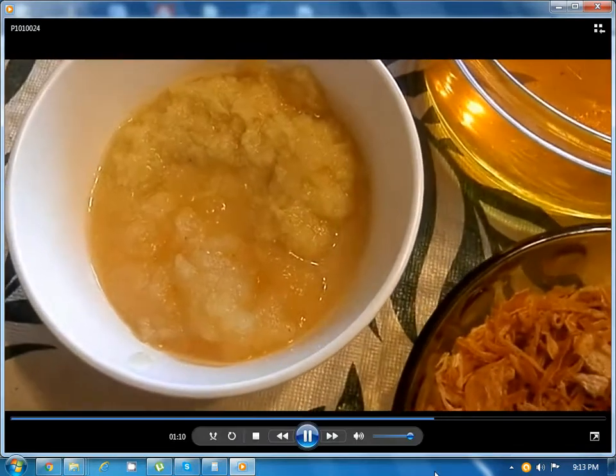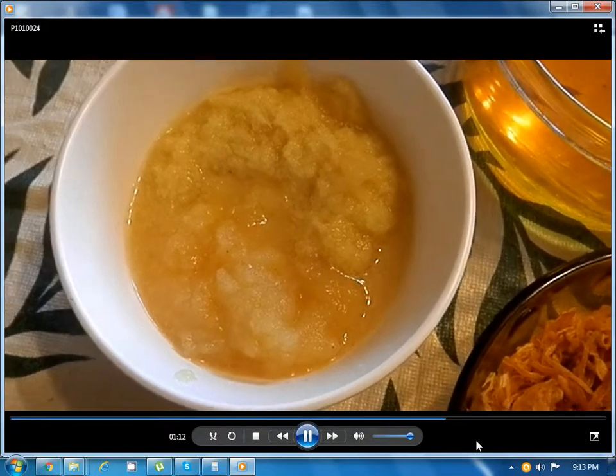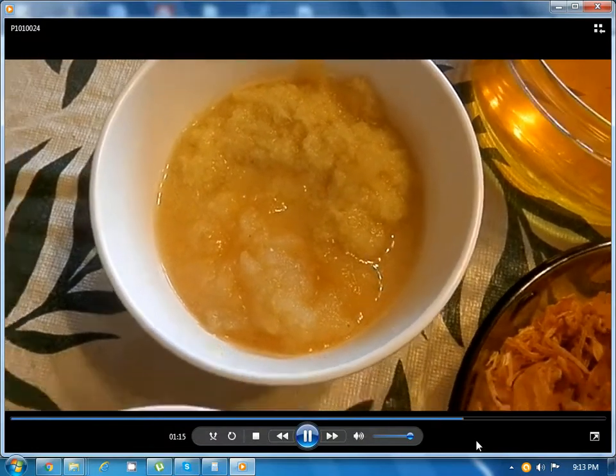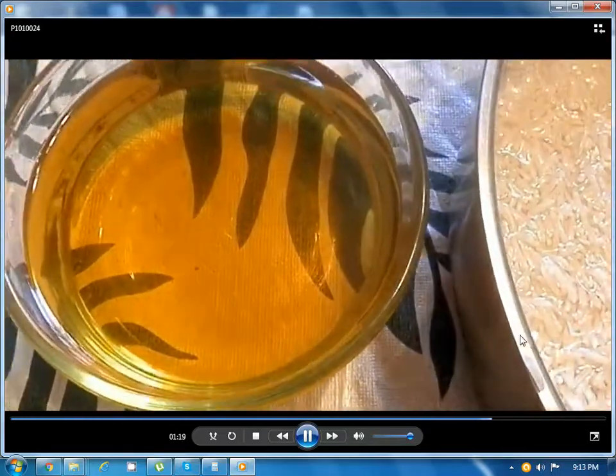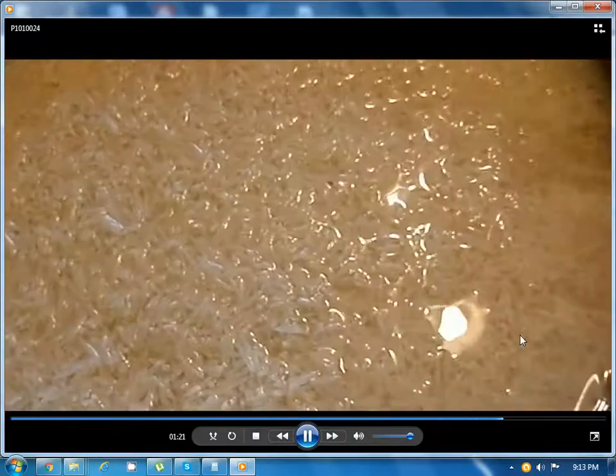2 tablespoons of ginger and 2 tablespoons of garlic in a paste, 1 cup of fried onions, 2 cups of oil, and 2 cups of rice.